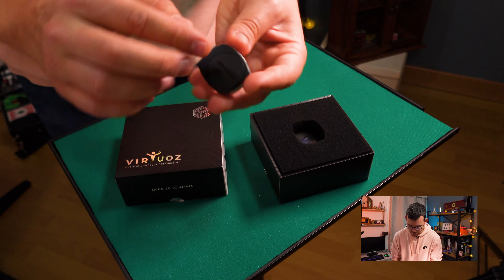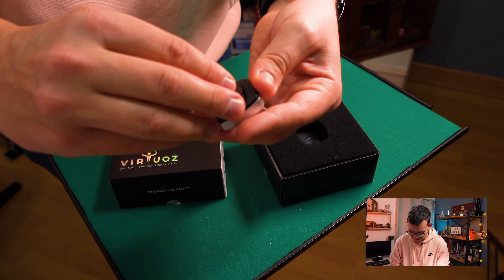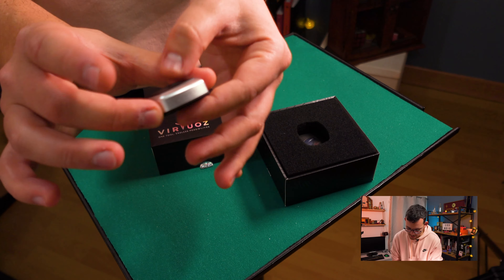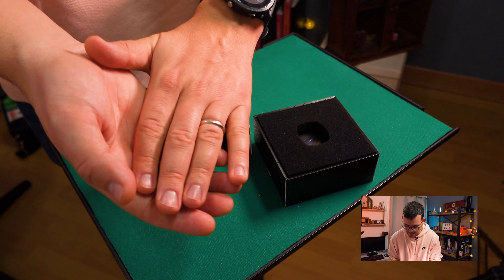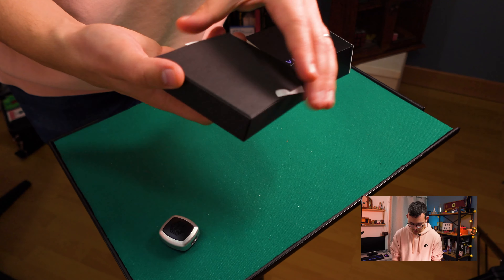You get a USB-C charging port. What's very cool is that this is not a disposable battery — it's rechargeable. If you get low on battery you can recharge it with USB-C, and if the battery ever fails you can buy and replace it, so this will last forever. The remote is very well made — aluminum and ABS — so it will last a long time. I trust this completely because I know it won't fail on me.